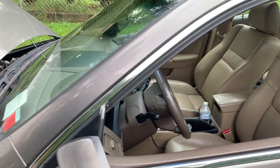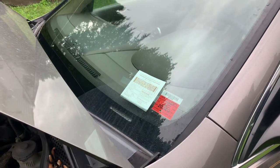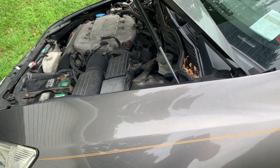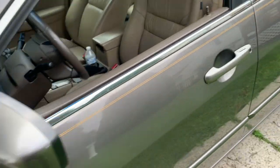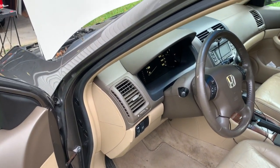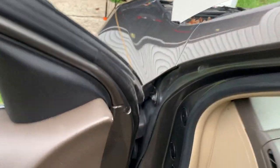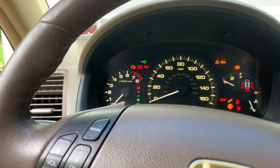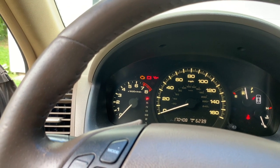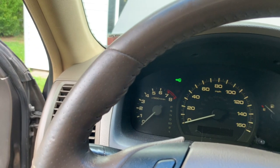Good morning guys. Today I'm going to test the reason why this car does not crank from the ignition switch, and I want to determine if it is the starter relay, the ignition lock cylinder, or the starter itself. Let me put the switch on, try to crank it, and all you hear is that noise.